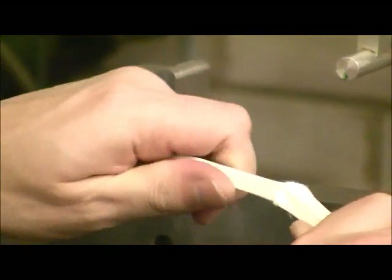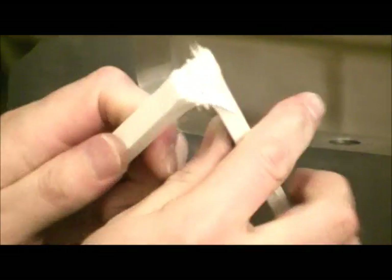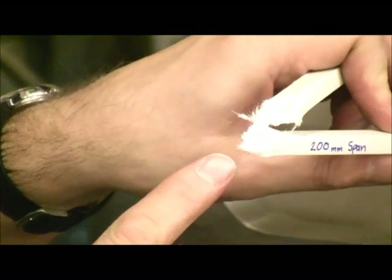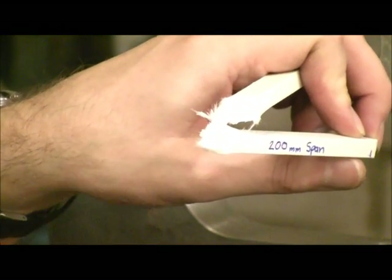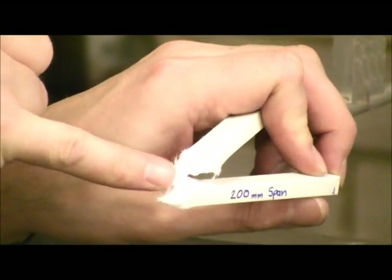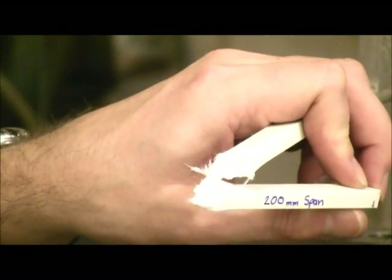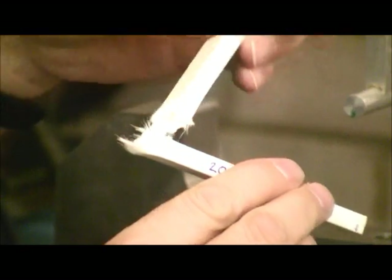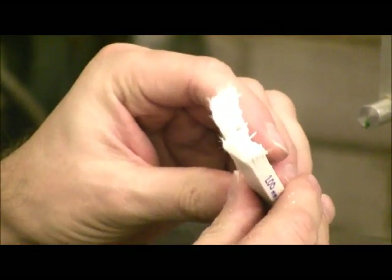So if we now break this fully, you can see here which way around it was. On this surface we have fibre pull-out — this is where the tension was. And you can see that this is a much more flattened surface, because this region was in compression. So that's a typical failure in tension and compression of a composite beam.